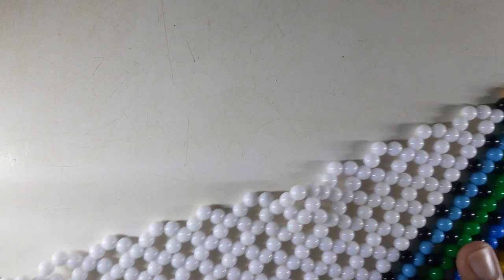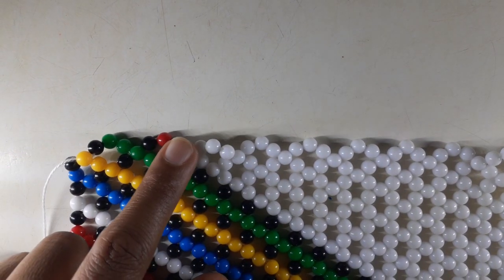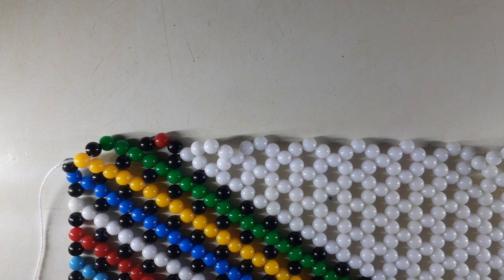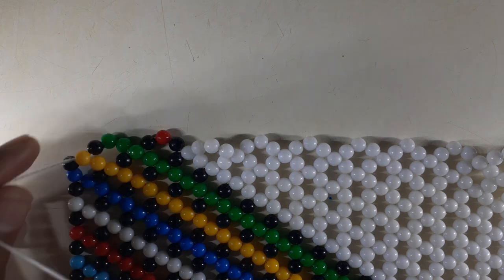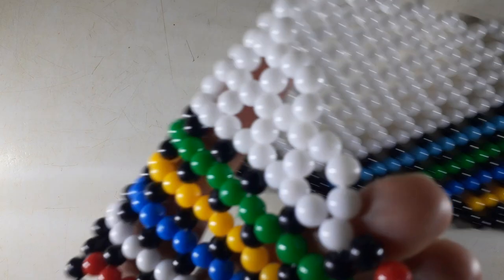So this is where we currently are with our pattern. We introduced a line, we introduced a line. Today will be quite magical. We'll see how we go from a dot to a line. We're going to show the drill for the corner.